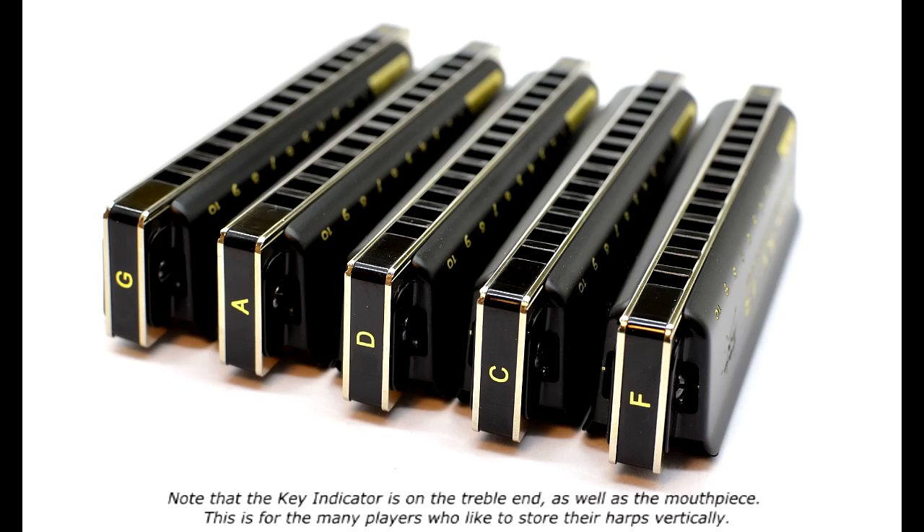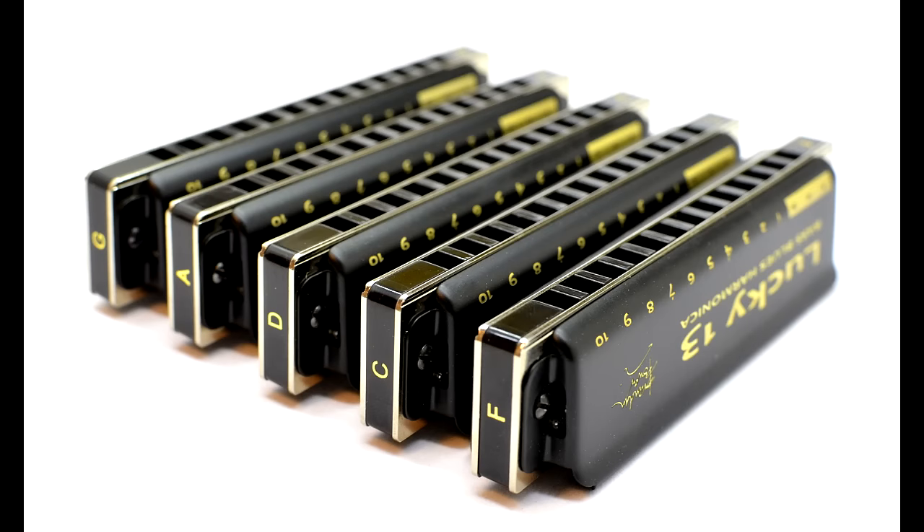The wonderful East Top Company presented me with five different keys of Lucky 13s. So now we have C, D, F, A, and G. Let me give you a quick little taste of all those different keys so you can hear the full range.